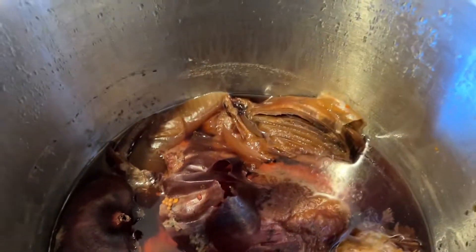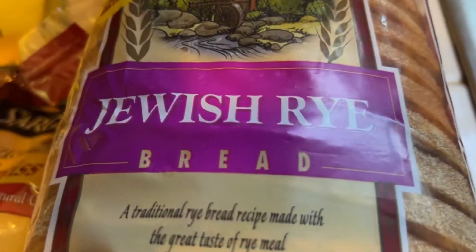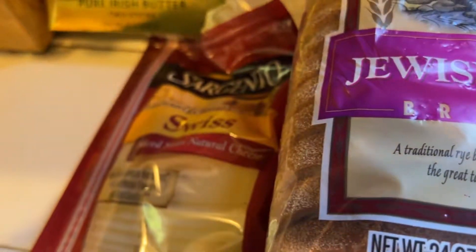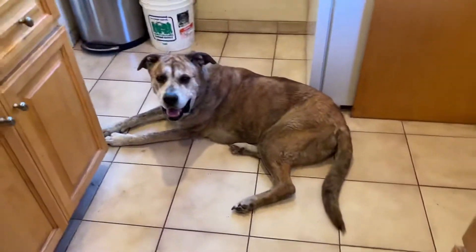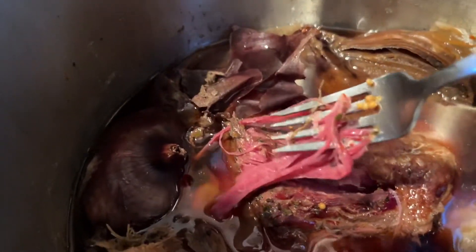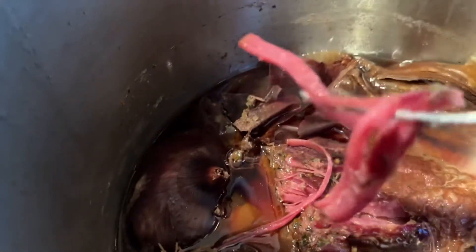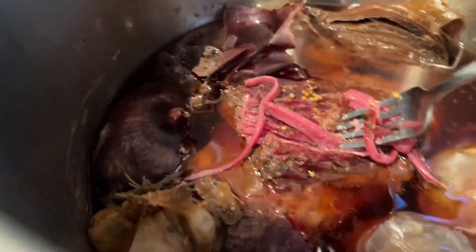Let me see if I can get a fork. Where did the corned beef go? Honey, the corned beef disappeared. Oh man, it's just falling apart.